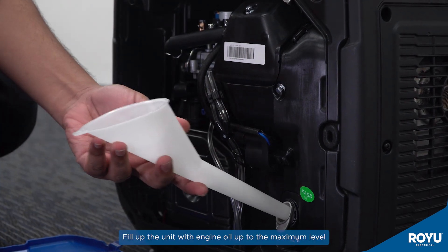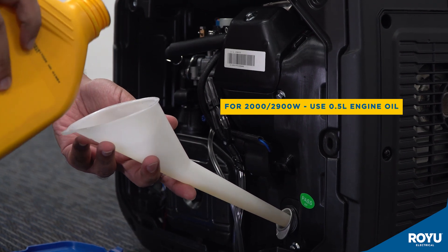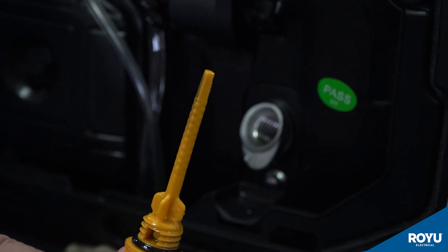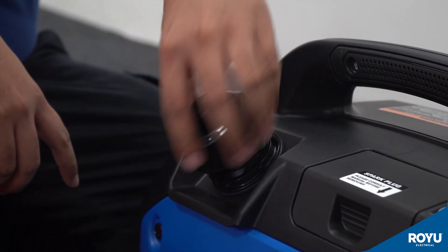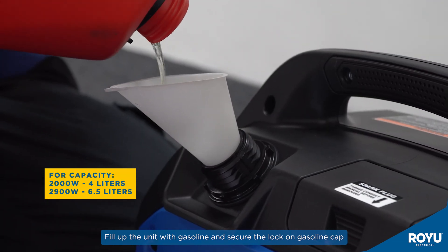Using the funnel, fill up the unit with engine oil up to the maximum level. Use the dipstick to measure properly. Afterwards, fill up the unit with gasoline and secure the lock-on gasoline cap.